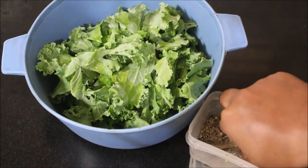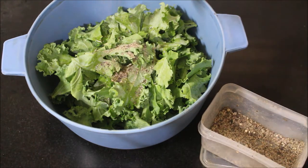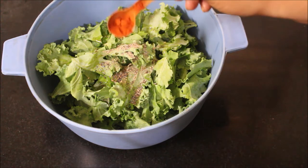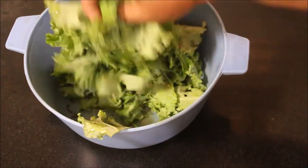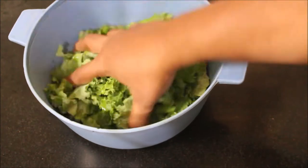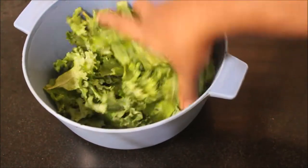Add salt and pepper, and mix the kale leaves well. You can also add chili powder — just a pinch, not too much. Combine all the ingredients and then spread the kale leaves on a microwave-safe plate or dish in one even layer.